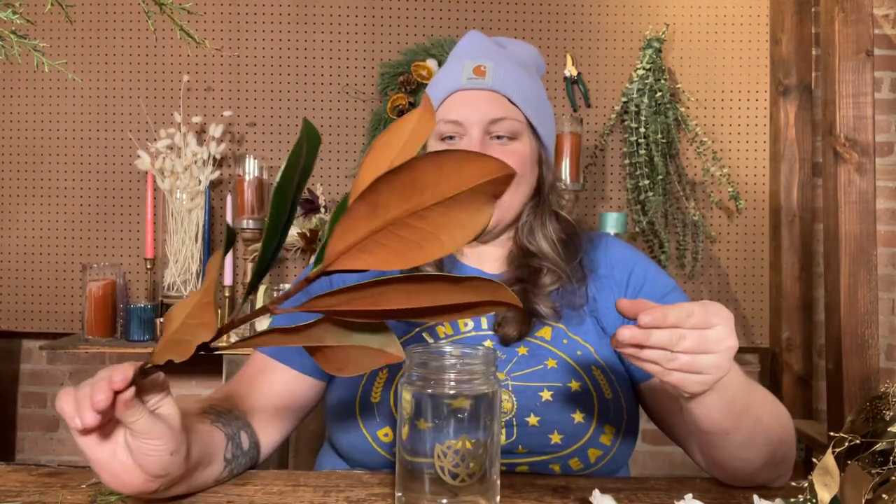Hi flower friends, welcome back for another DIY floral arrangement where we'll design together week by week with beautiful flowers. I'm going to be designing again today in our mason jar arrangement. This is a fun one — this one's extra fun!